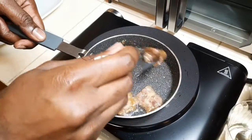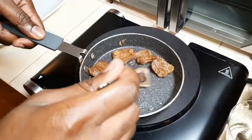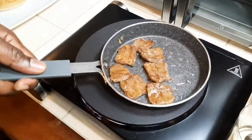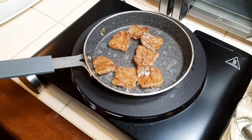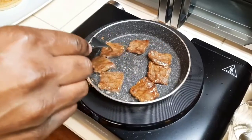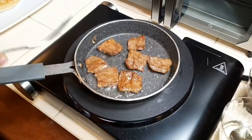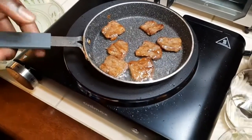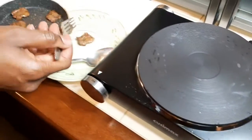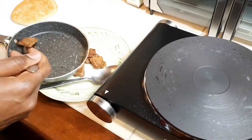Stir them over quickly. Oh yeah, sexy and delicious baby. So now I'm gonna take my beef out — I don't want it to overcook. I'm gonna take it out.